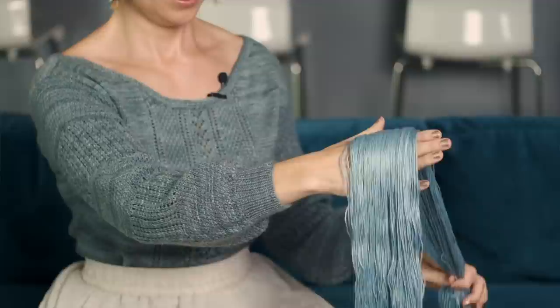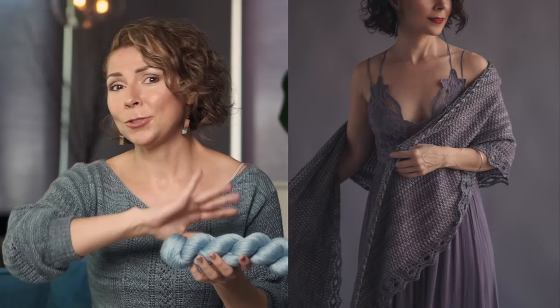The yarn that we chose to use for this pattern is our Luster sport weight yarn. It's got superwash merino wool and Lyocell. So it has a gorgeous structure but also a really beautiful drape and a gorgeous sheen, so all of your projects will have just a subtle little glow to them. It's very soft. It's great for everything from baby blankets to sweaters, accessories, shawls — you name it.